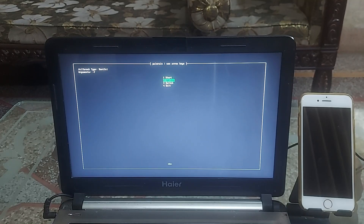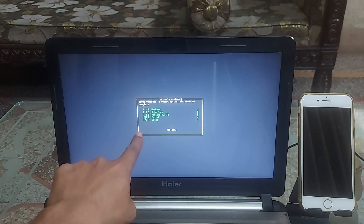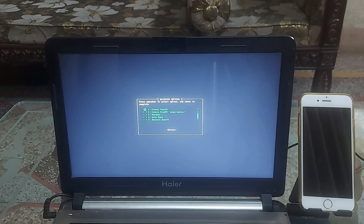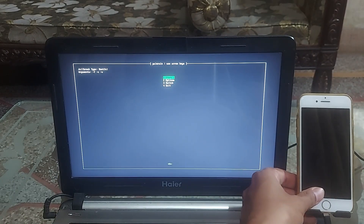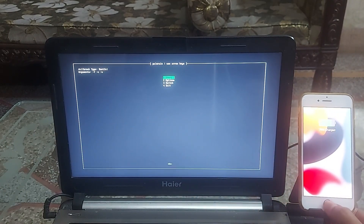Now go to the options section. The debug option is selected by default. But if you are installing the semi-tethered or rootful PaleRain jailbreak, you also need to select the first option 'Create FakeFS'. This is not necessary in rootless mode. To select an option, press the spacebar, then return to the main screen. Now attach the device you want to jailbreak to the computer.